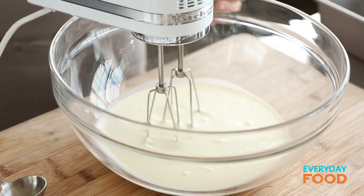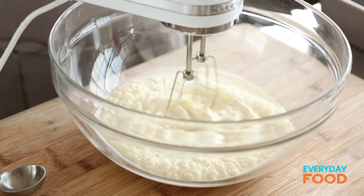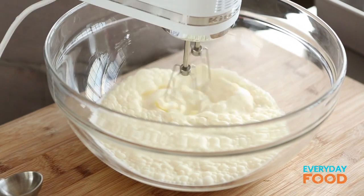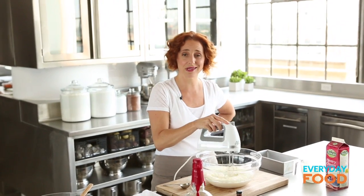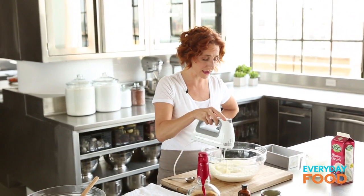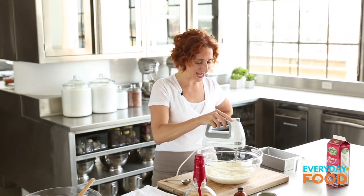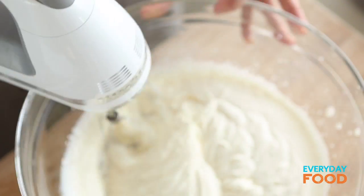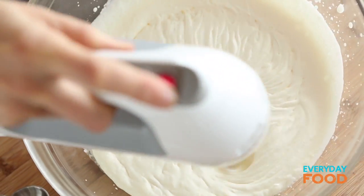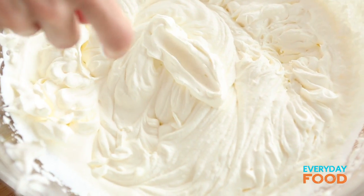Then just whip it. You actually want to start a little bit low, and then as it starts to become whipped cream you can raise the speed — otherwise it flies all over the place, kind of like confectioner's sugar in that way. It might take three minutes. The thicker it gets, the higher the speed you can turn it to. It's a fine line between whipped cream and butter though, so be careful.